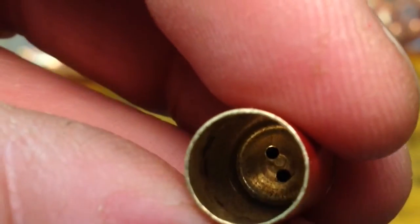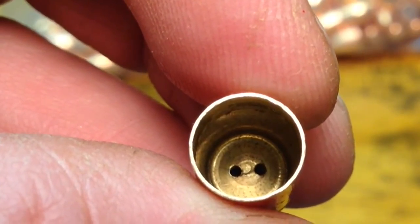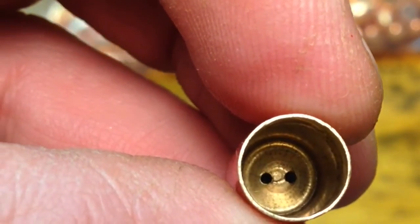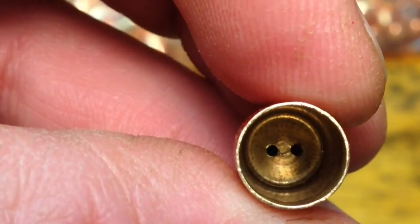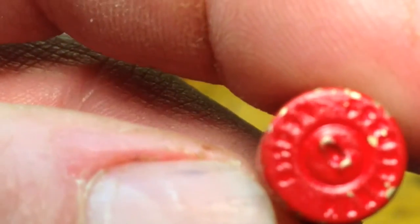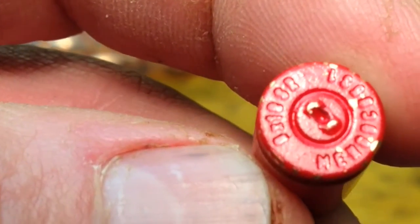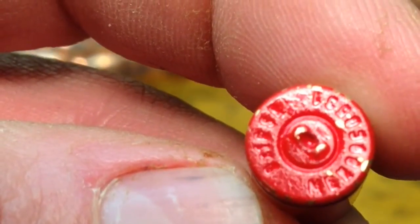This is the Berdan primer, and it was invented by Hiram Berdan of New York. You can see that it has two flash holes, which makes it a little more difficult to remove the primer. So most people will go with the Boxer type primer, and that's the most commercially produced type of ammunition throughout the world today.